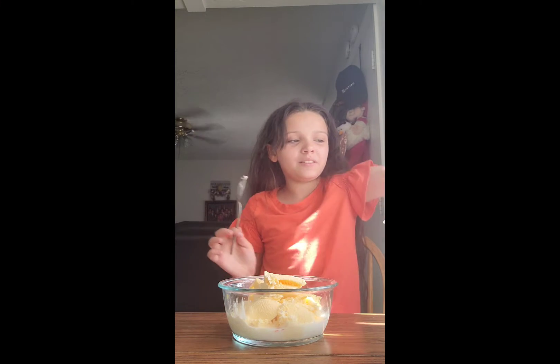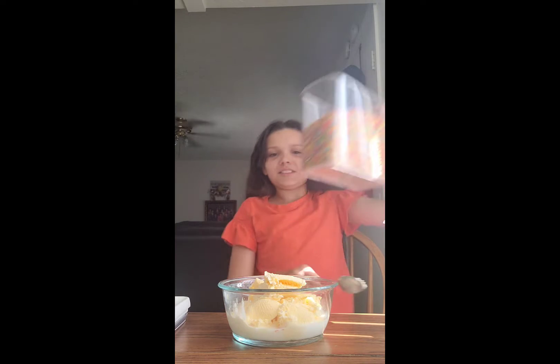This ice cream is actually from Sam's Club. Now we're going to mix this in, and I'm going to add a little bit of the Fruity Pebbles inside.